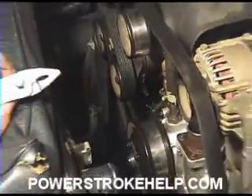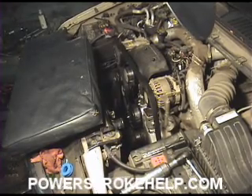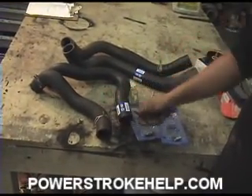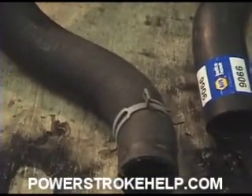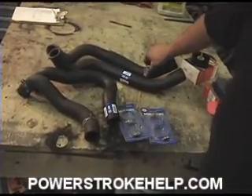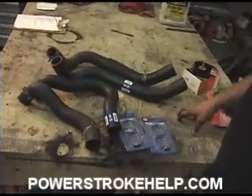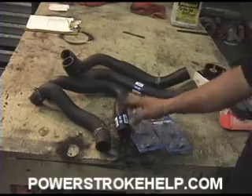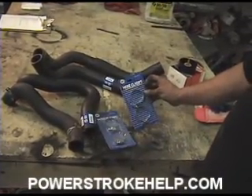Now we're ready to install the hoses — at least the lower hose. The upper hose we'll probably put back on after we have the fan shroud in. The factory Ford hoses come with these little clip clamps that are really difficult to work with. I suggest that when you replace your hoses, replace the clamps also with a normal screw-type hose clamp. It'll work a whole lot better.